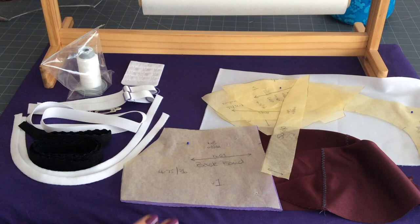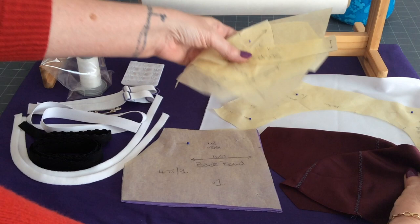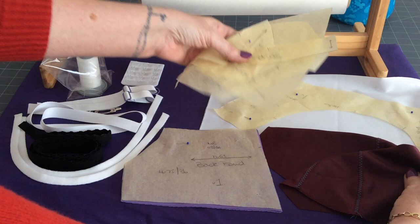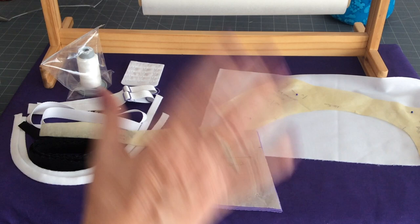To make the fitting band, these are the things we're going to need. First I've got the pattern we're going to use, and I've already made up the cups — because although we're not going to fit the cups, we do need cups in order for the fitting band to fit on us. Then I've cut out the back band in power net as usual.